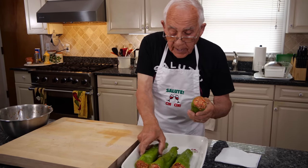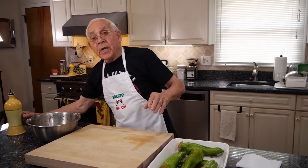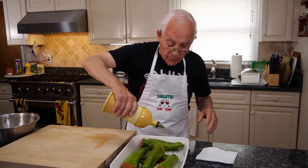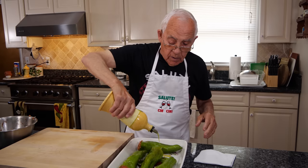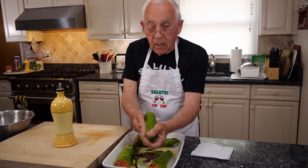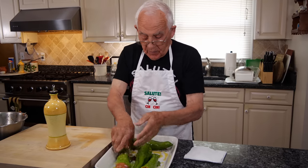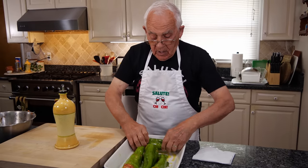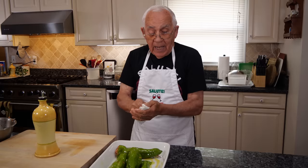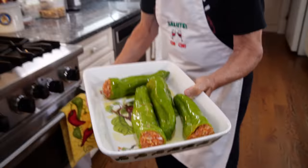Now we did all four. One like this, one like that, and one like this, and one over here. Now we need a little oil around the pepper. Make sure that the oil goes all over the place, every place like that. This has got to go in the oven. I got the oven already on 400 degrees. Look at that — beautiful. Now let's go.